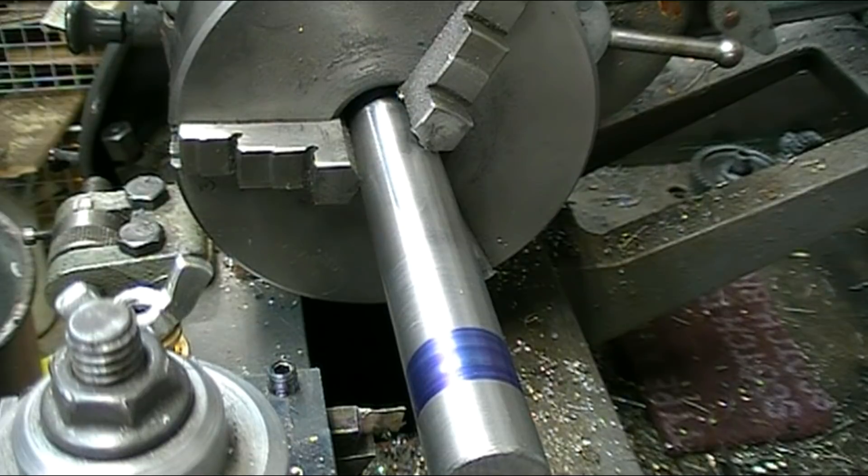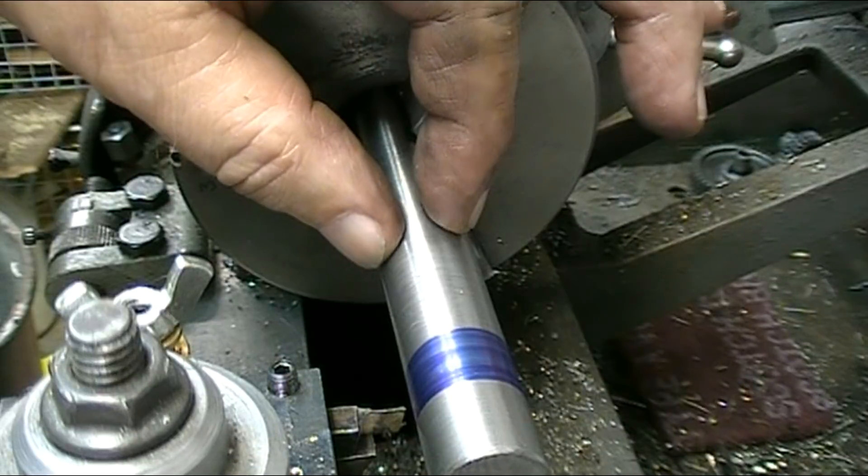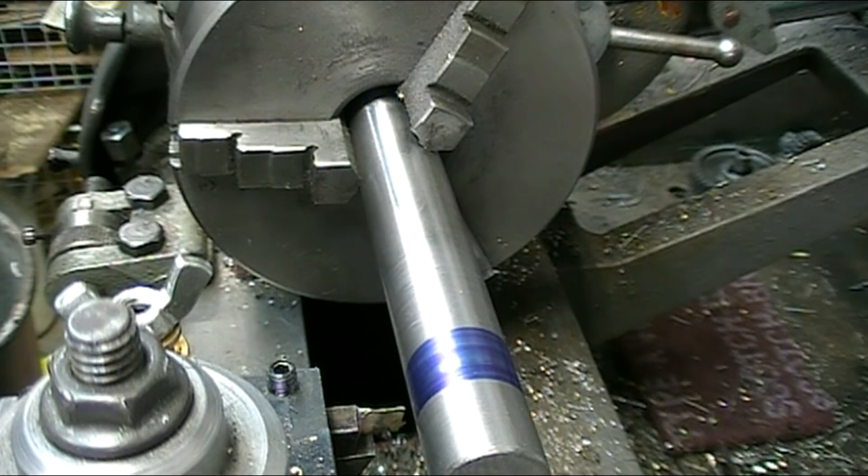I also decided to put a snap ring on the inside of the hole of the outside bearing so that the shaft could not pull out. Between that and the external snap ring, the shaft can't come out of the housing when I'm using it.